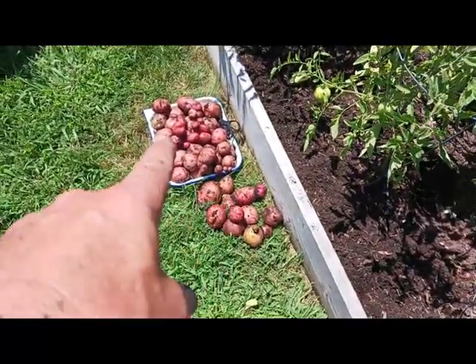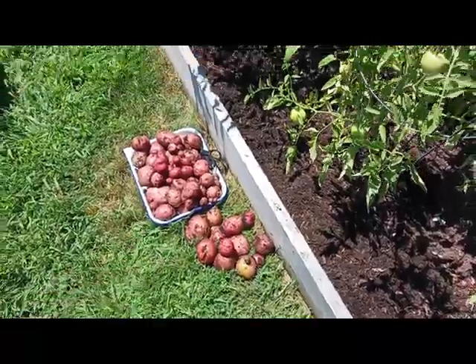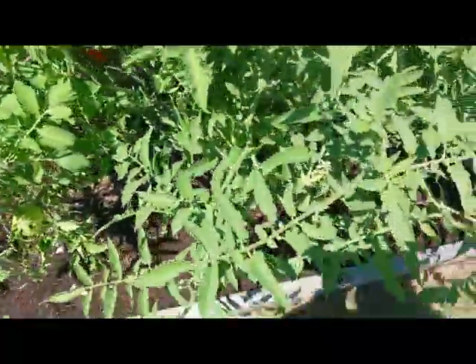There you have it, guys and gals. That's what came out of this little bed just right across here.